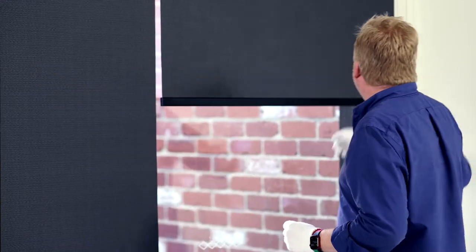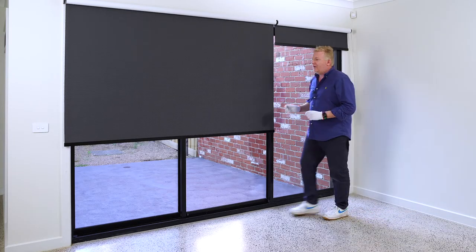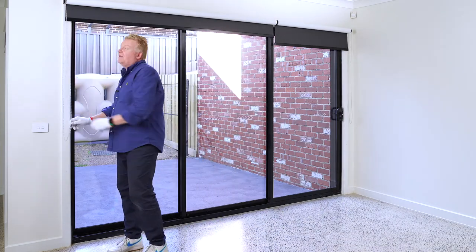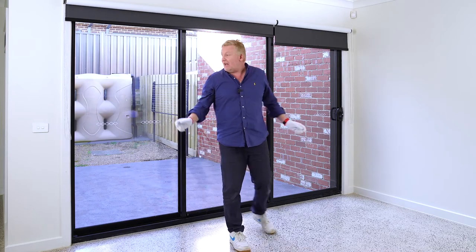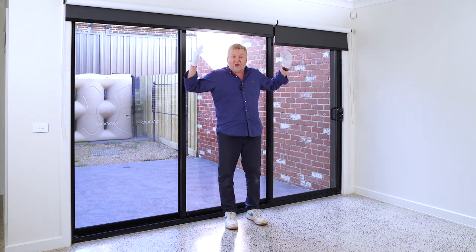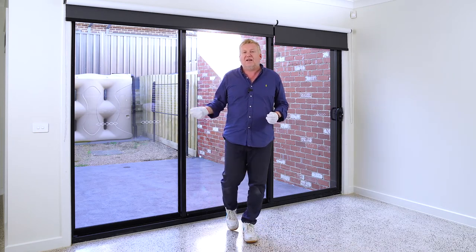Now we've got our linked layout number one roller blind fully installed. We've got separate control over our exit door, and if I come across to our larger blind, we've got separate control of that one there. See how that's kept the chains away? So when these doors stack, I've got no chains hanging down in the middle. The last thing I've got to do is fit the stock balls and the child safe device. If you like this information, please share, like, subscribe, and support the channel — leave any comments in the comments section and I'll write back to them personally. Thanks very much for watching.